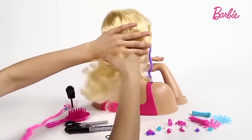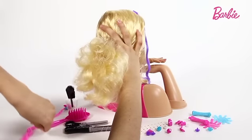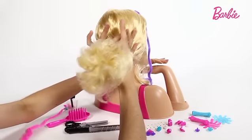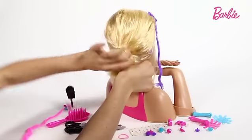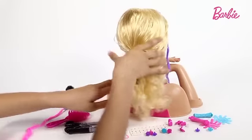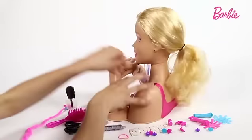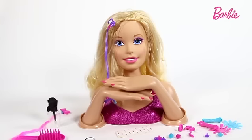All you have to do is grab her hair, get one of these hair bands like so, and just hold and let her hair in. You can also do a bun by leaving it like so. I'm going to pull out her hair and then you've got a ponytail.